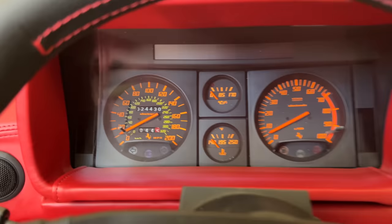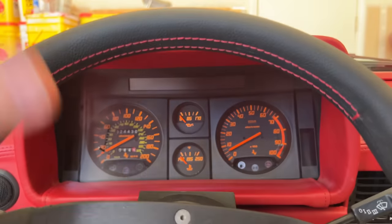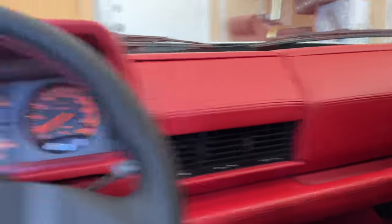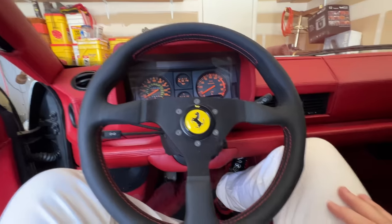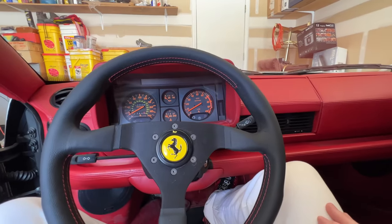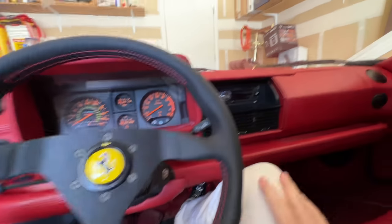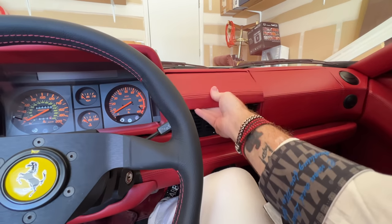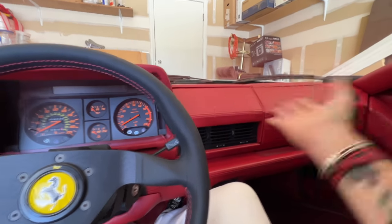I've found these dash clusters and thought about putting them in the car. I have the capability to do this — I could put this whole interior in that car. I've never understood the hidden radio thing, but it's cool. It's sort of like on my Cadillac where the radio popped up. Just have it there.